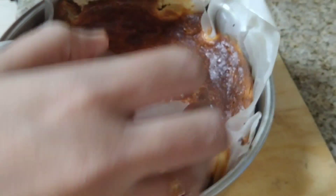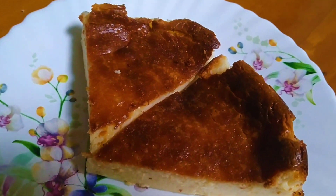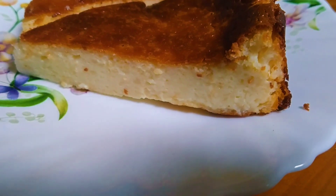The Basque Burnt Cheesecake is ready. Cut it. The name of the cheesecake is Basque Burnt — the texture is burnt on the outside.